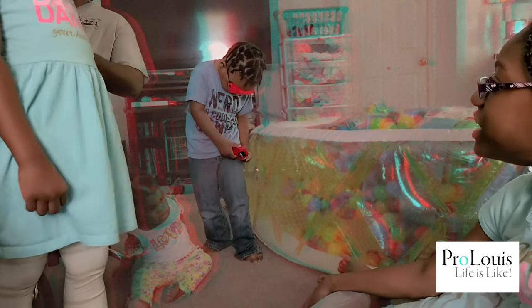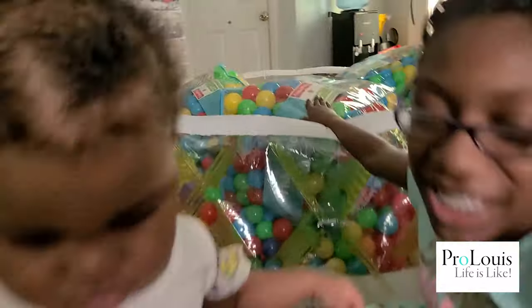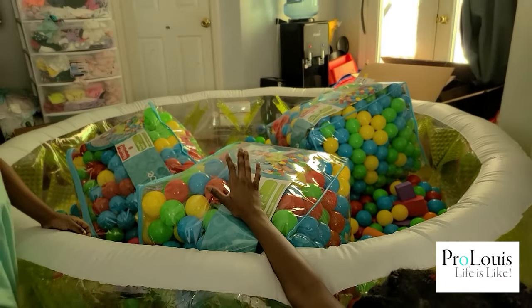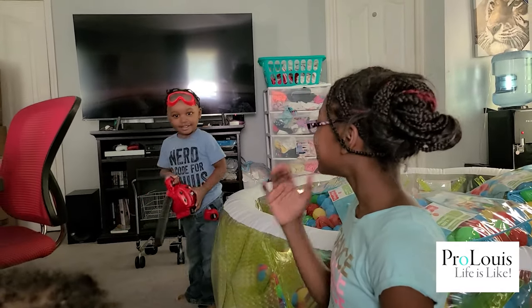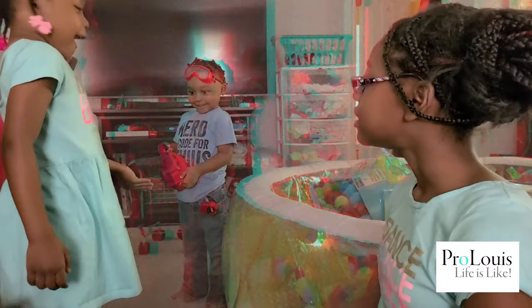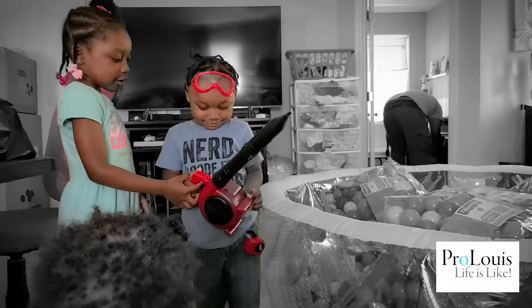Super cool, King. Look at Mommy. Super cool. King, you're all ready. Turn it on. Whoa, it's actually a little wind blowing out. I can feel it. Point it this way. Say thank you, Daddy. Keep holding the button. I can feel it. Go to Mommy so she can feel it. That is super cool.